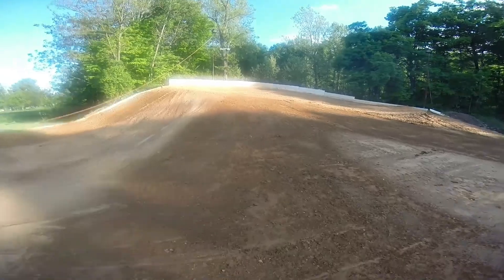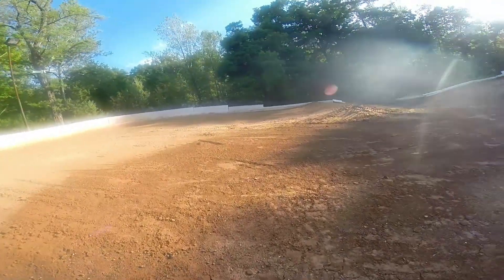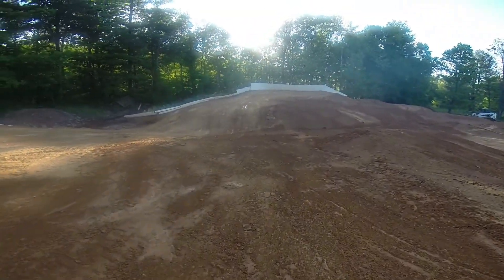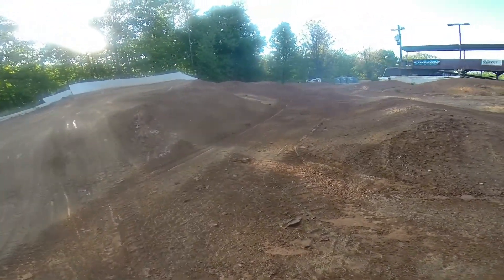Here we'll kind of go up off this hill, kind of up to a peak. Then we'll kind of turn down off this hill, coming through our second crossover.